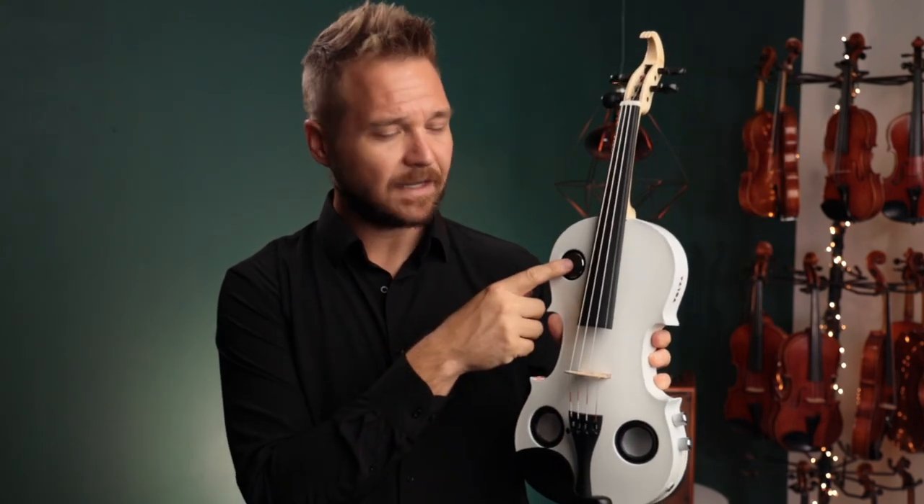One last feature: this is not a speaker — it's a silent resonator. It basically allows air to enter the body of the violin, because the speakers are pumping air out of the body and the air has to come in from somewhere. It comes in through this little valve.